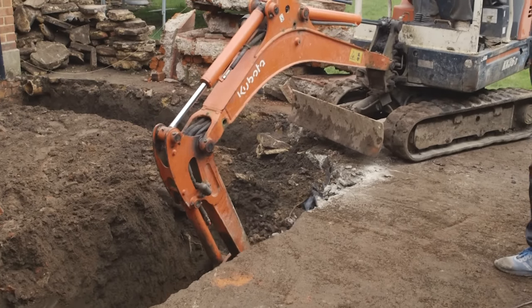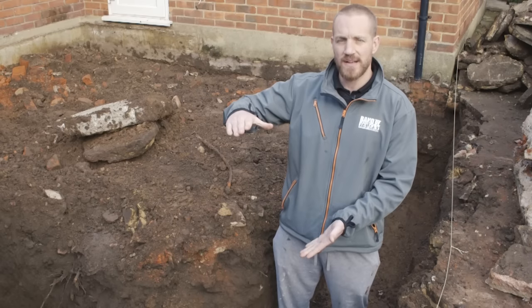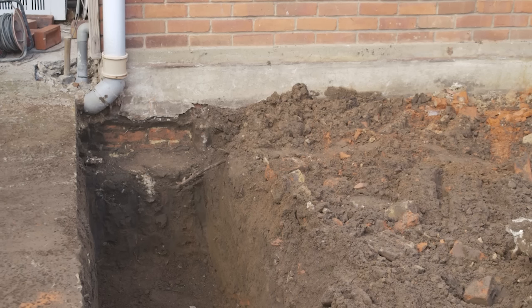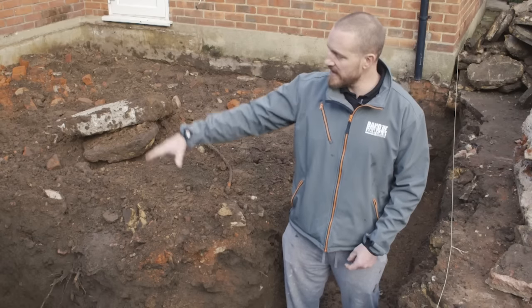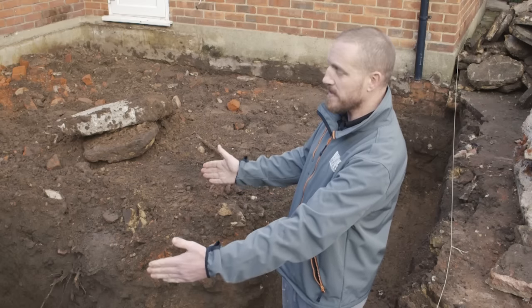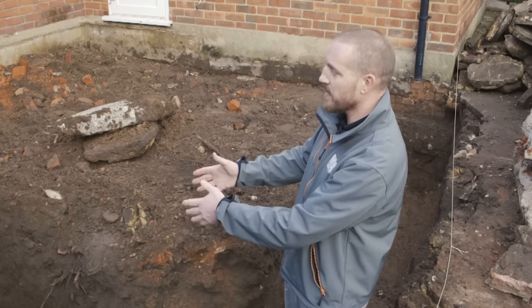Once the concrete's in, it's not going to move. You can see on this that the existing footing is literally a foot. The building inspector has seen it — obviously we've got to go deeper, but it does prove that even with a small footing years ago, the house hasn't moved. In this case we've gone down a metre. The footing width is about 600mm, which gives you space for your outside brickwork, your cavity, and then your inside brickwork.